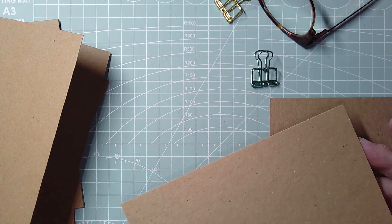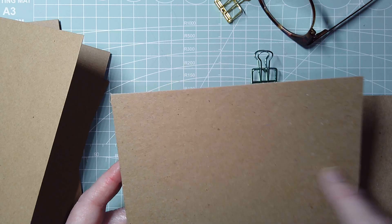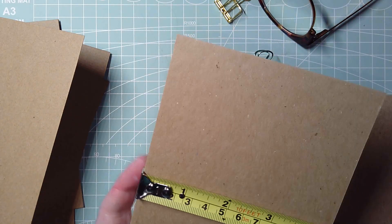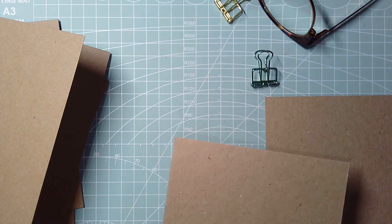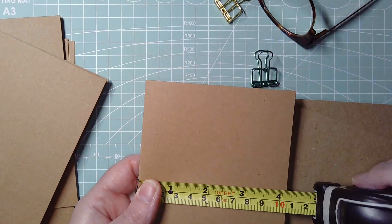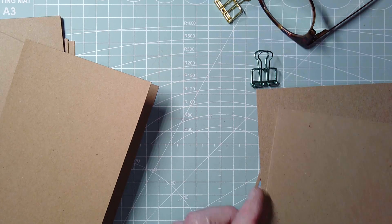This is really sturdy board — some kind of craft card, really strong. The brand was Graphics, again from my stash. These are cut to 11 centimeters by 15.3 centimeters — just a tiny bit over six inches by about four and a quarter inches. So these are about half a centimeter or a quarter of an inch bigger than the cards, and I'll show you what I'm going to do with all of these.